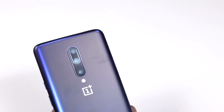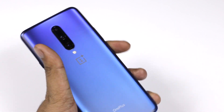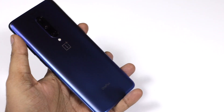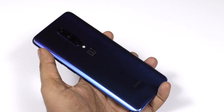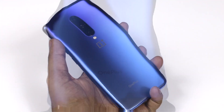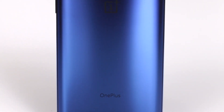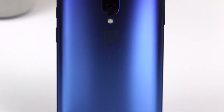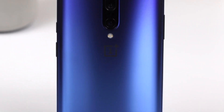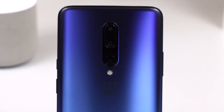From the back, the OnePlus 7 Pro has a triple camera which differentiates it from the OnePlus 7. It has a triple camera with LED flash and the OnePlus logo. There is a glass finish at the back with a gradient feel — this is the Nebula Blue color. It comes with 12 GB of RAM and 256 GB of internal storage.